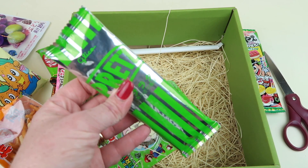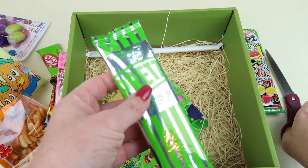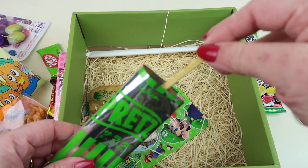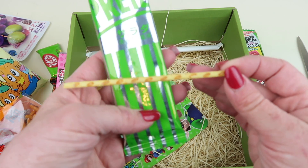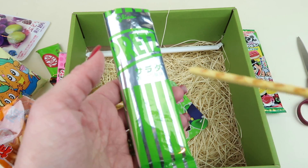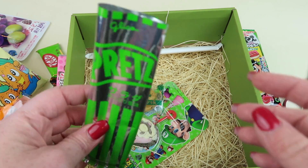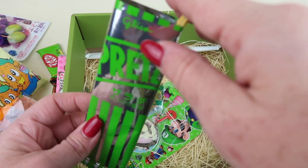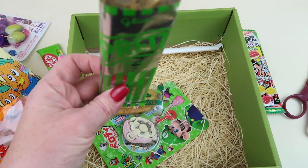We have Pretz — I thought this might be green tea Pretz but I've never seen that; I think these are just the original. They're like pretzels on a stick — sort of like Pocky only salty. They really taste more like a potato stick than a pretzel; they're like a potato on a stick.